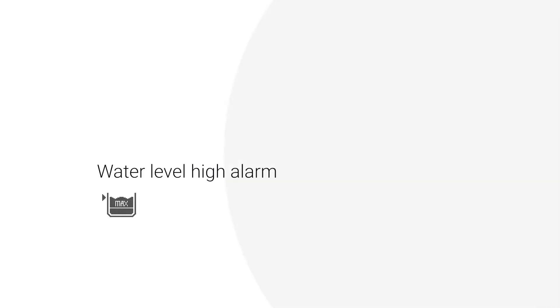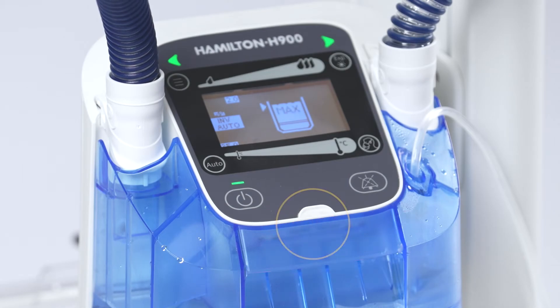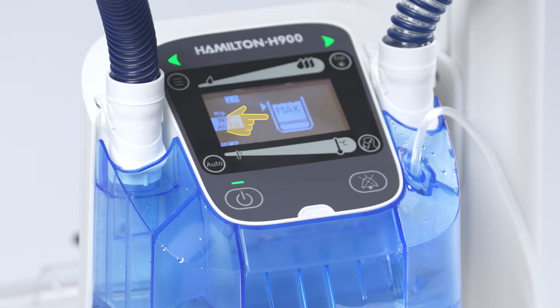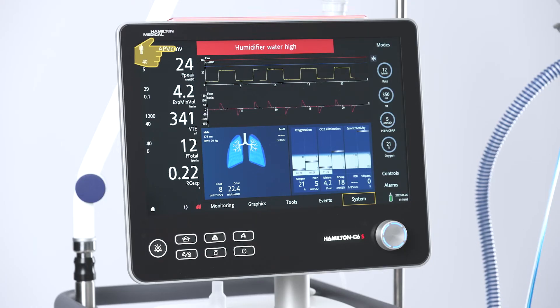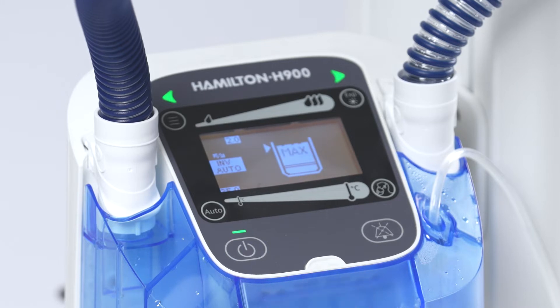Water Level High Alarm. The Water Level High Alarm occurs when the level of water in the water chamber is above the line marking the maximum level. This is a high-priority alarm. A sequence of five audible beeps repeats until the alarm is reset and the alarm status indicator flashes red. The corresponding alarm icon is shown on the display.